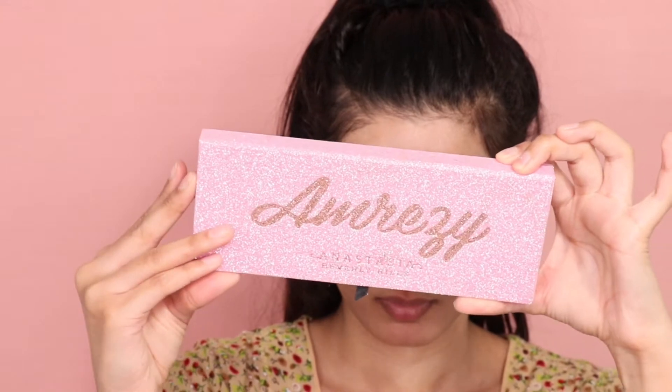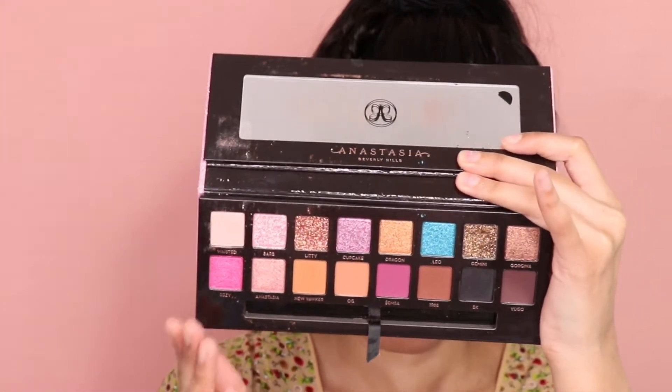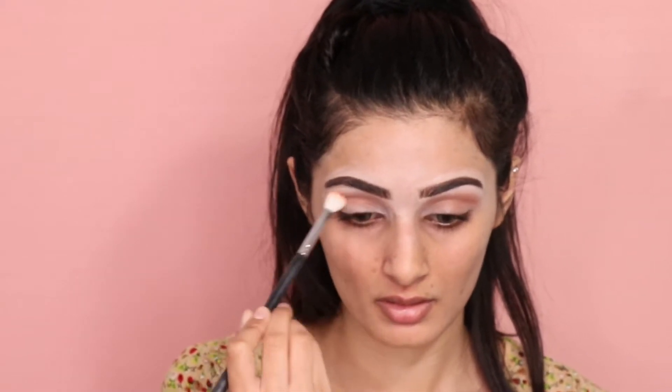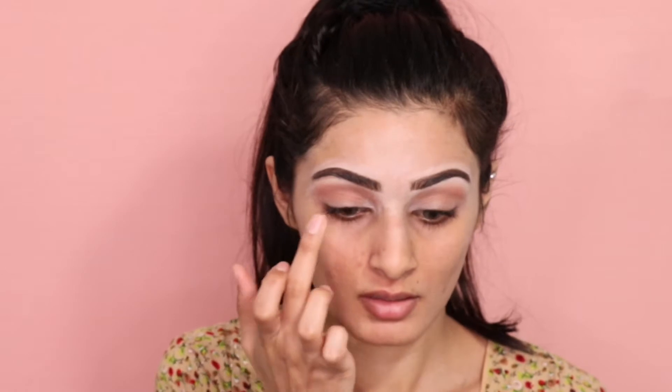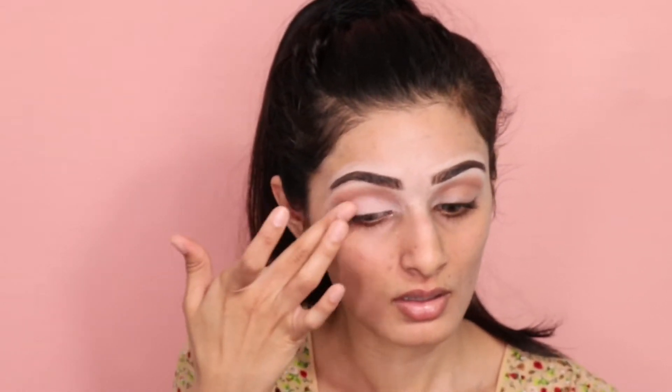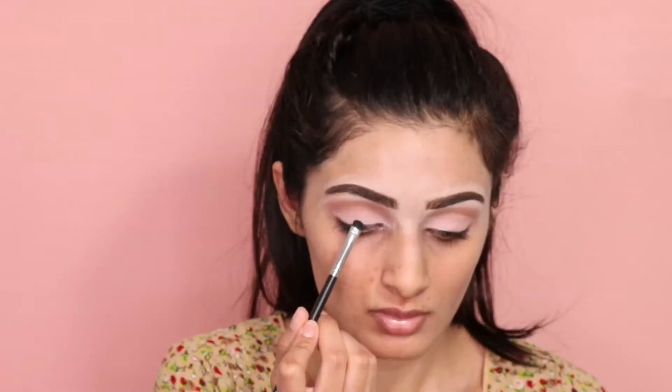Now for the eye look, we're going to be using the Anastasia Beverly Hills Amrizy palette. Taking the shade OG from the palette, I'll be applying that on my crease and blending it out with a Morphe brush. Now taking the shade Wasted, I'll be applying that on my eyelid. Now I'm applying the shade Barb from the palette on my eyelids.